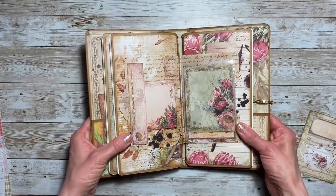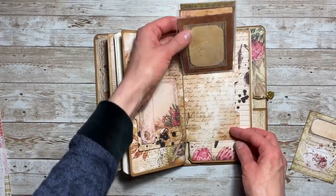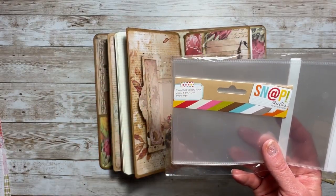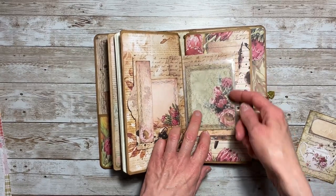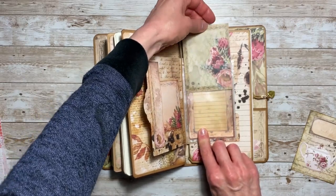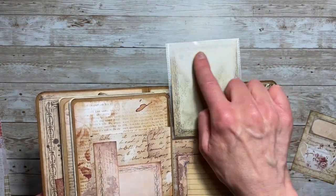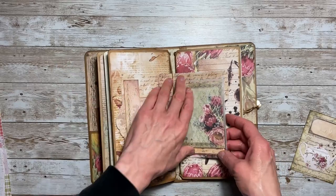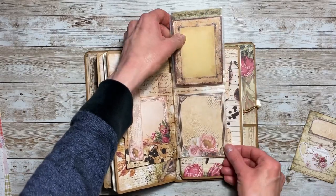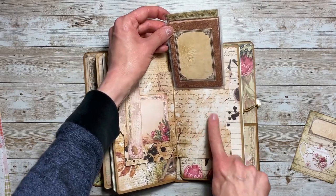Over here we have our three-page waterfall. I used Snap Studio by Simple Stories — the photo flips, the three-by-fours. I layered them up and you can change out the journaling cards and put photos in there. If you look closer, you'll notice there are frames on the back side: one side has journaling on the front and a nice frame on the back where you can put a photo.